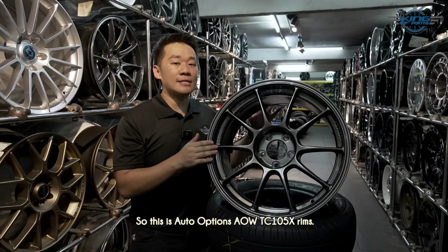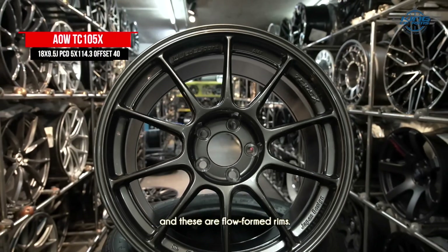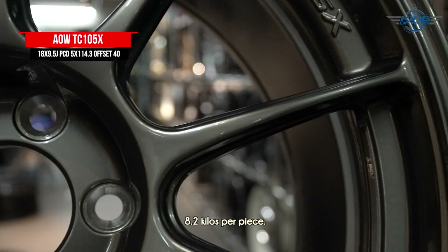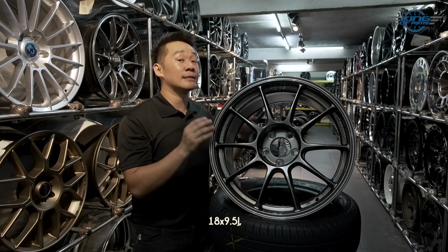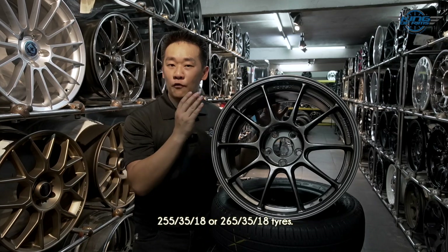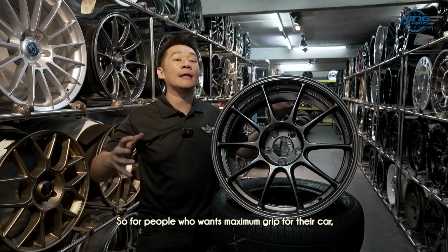This is the Auto Ocean AOW TC105 Extreme. Auto Ocean rims are made in Thailand and these are flow form rims — 18 inches weighs around 8.2 kg per piece. The design looks very Japanese and sporty, but the best thing about this rim is the width: 18×9.5 inches. Because of that width, you can accommodate wider tires — 255/35/18 or 265/35/18.